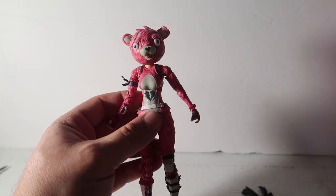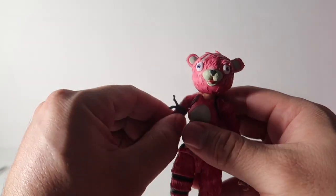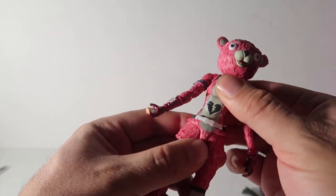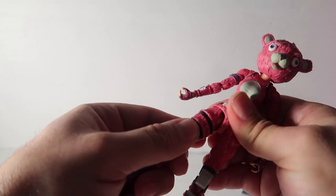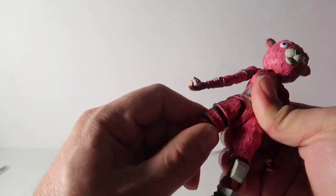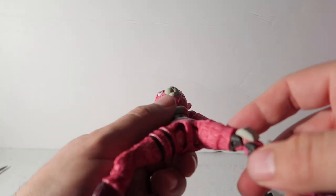Okay, so there she is. The articulation is pretty awesome. When you first get it out the joints are pretty hard, but after a while of use you can loosen them up. It looks like she has ball joints down there.